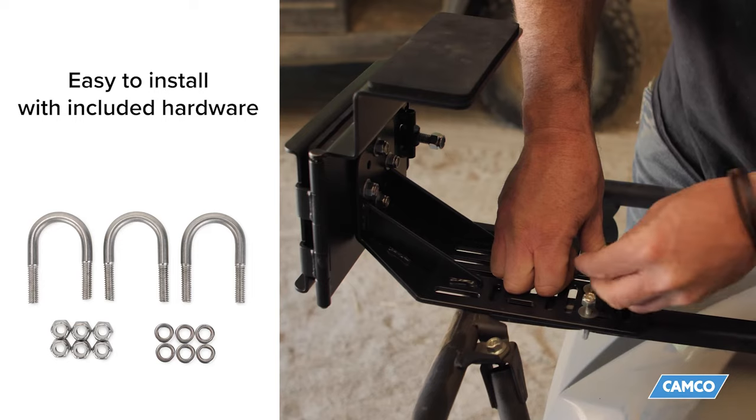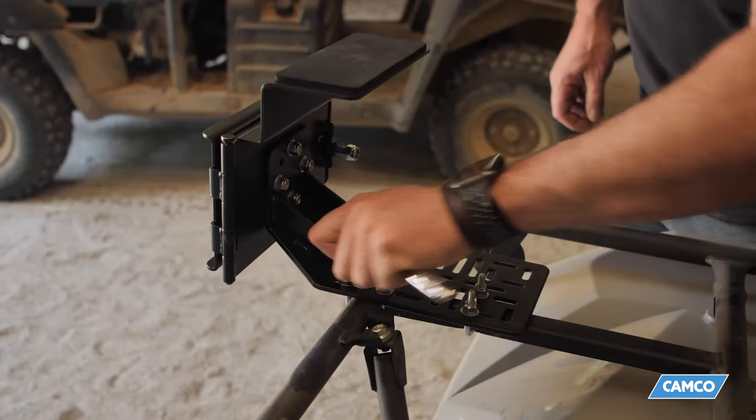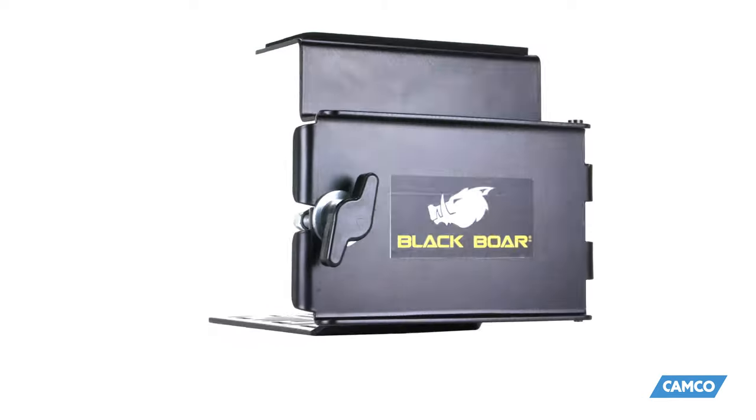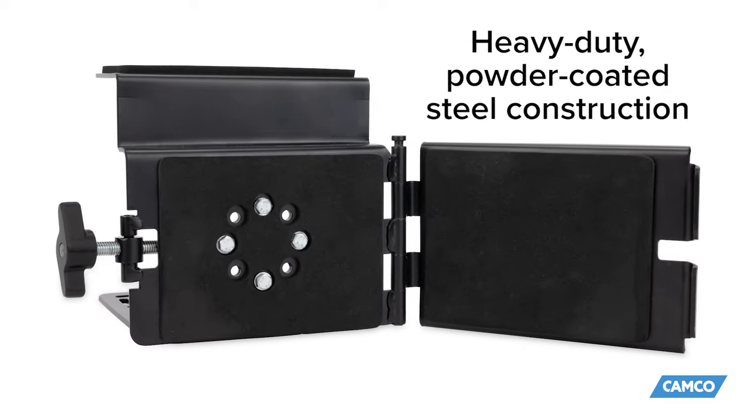It's easy to install with the included 1-inch U-bolts that are designed to fit most ATVs, UTV beds, and trailers. Its dimensions are 11.5 inches by 8.5 inches by 8 inches, and it is constructed of heavy-duty powder-coated steel.